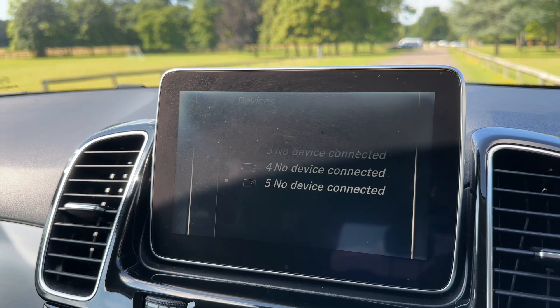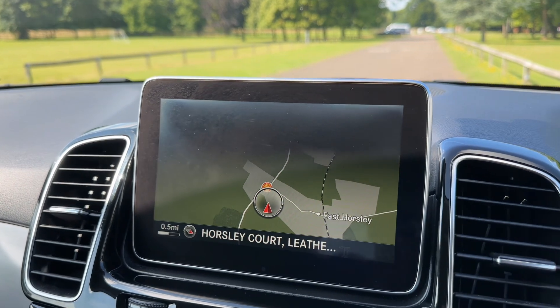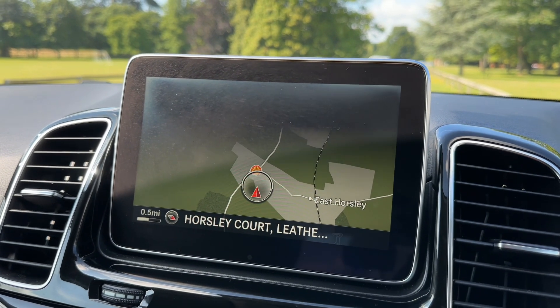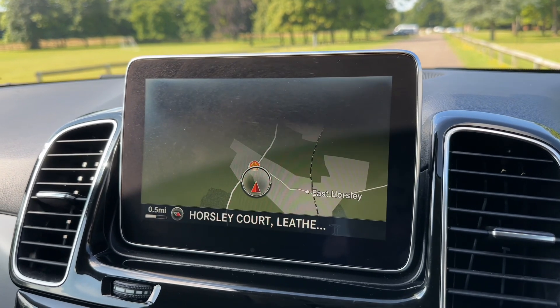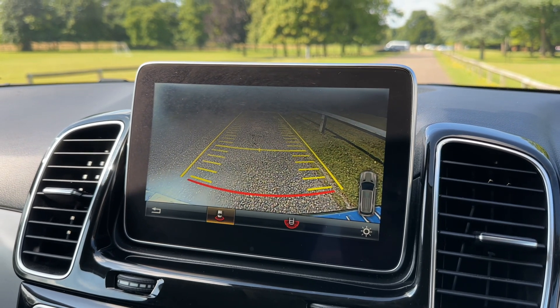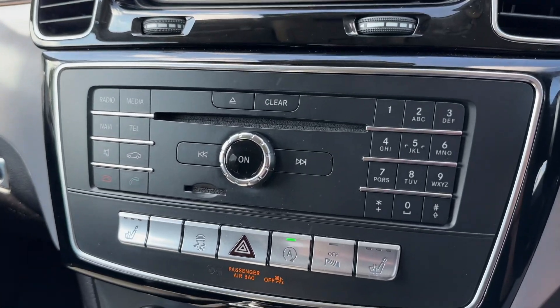We've got USB input and a CD player as well. This car's got satellite navigation with a really nice clear colour display — it's a very easy system to use. I mentioned we had a parking camera in the car: if I pop the vehicle into reverse you can see the full colour camera with guidelines to show you what direction the car is headed in relation to those images.